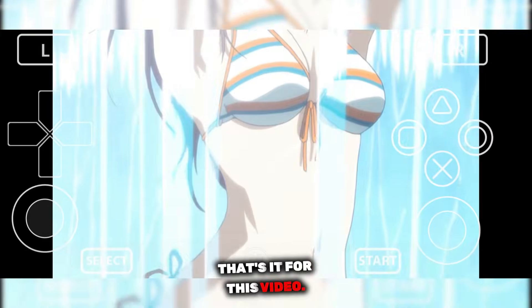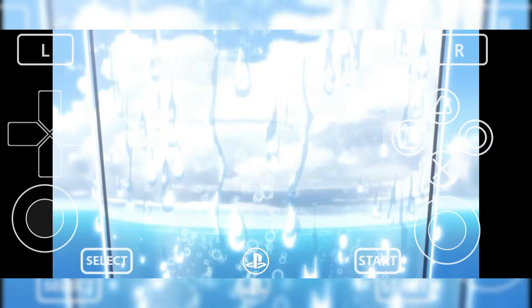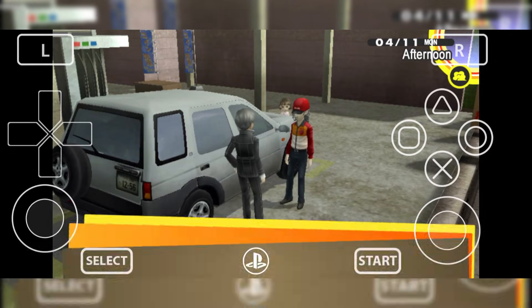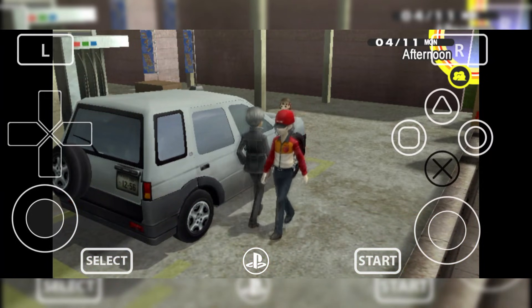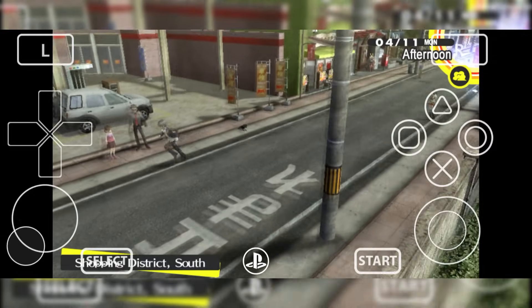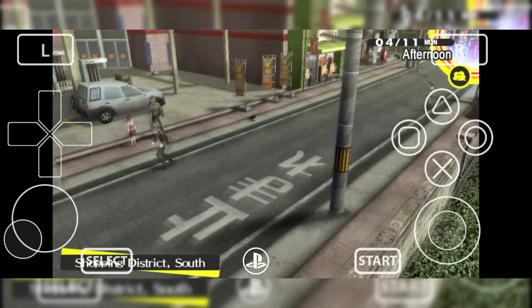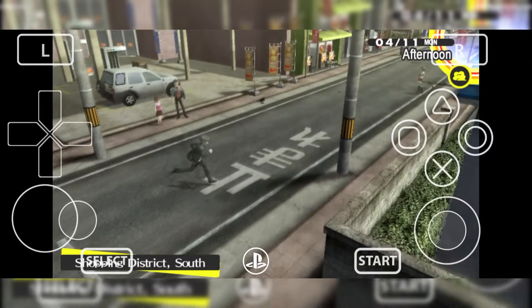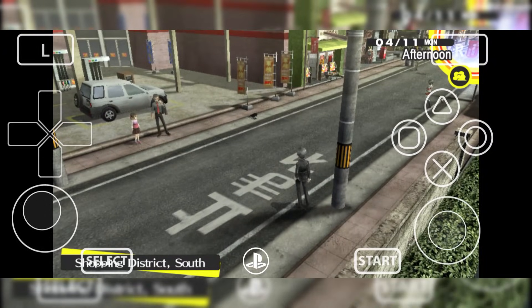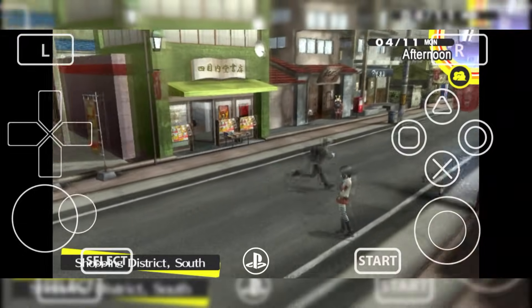So guys, that's it for this video. If this guide helped you understand Vita 3K better and you were able to set it up properly on your device, make sure to leave a like — it really supports the channel and motivates me to bring more content like this. If you still have any questions, settings issues, or game-specific problems, drop them in the comments and I'll try my best to help you out. Don't forget to subscribe to the channel for more emulator updates, performance guides, and real gameplay tests. Thanks for watching, enjoy your PS Vita games on Android, and I'll see you in the next one.